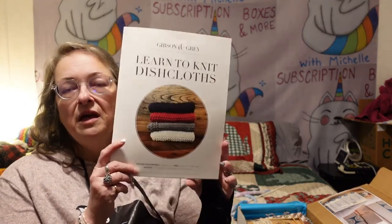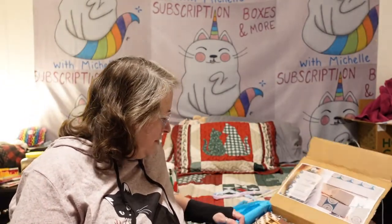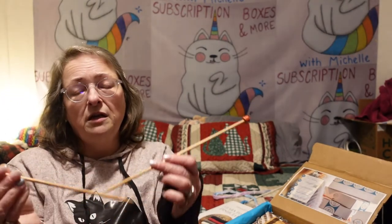The likelihood of me making this is slim to none. Maybe one of you will be lucky and win this in a future giveaway, or maybe I'll use it for something else. I truly don't have the slightest clue how to knit. Here are some nice, pretty knitting needles.